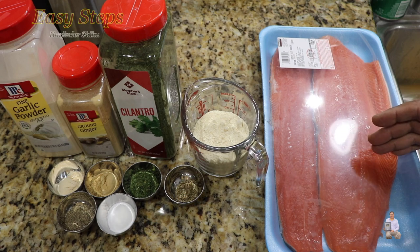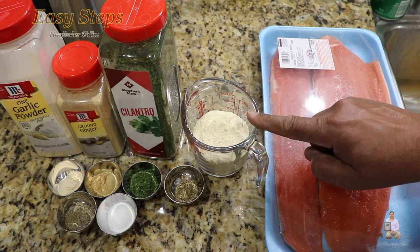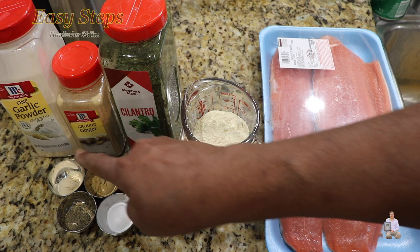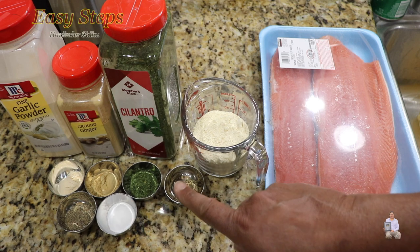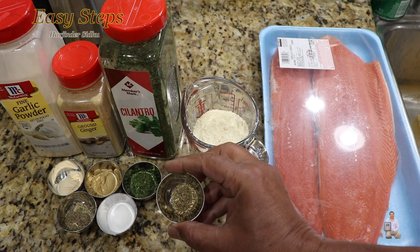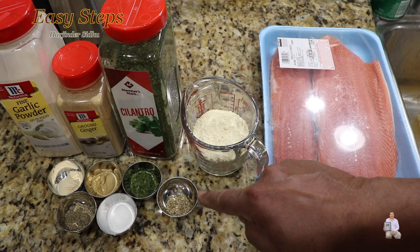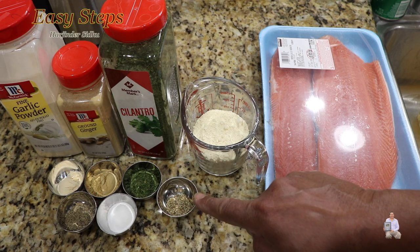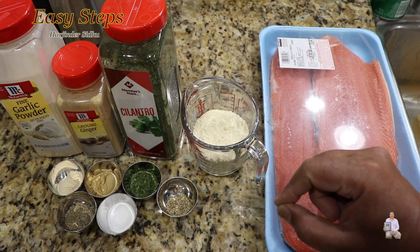We're going to cut it into small pieces and marinate with besan — half cup gram flour — garlic powder, ginger powder, cilantro, black pepper, and salt, one teaspoon each, and carom seed (ajwain), half teaspoon. It's kind of bitter, so if you don't like it you can discard it, but ajwain is a great combination when you fry fish.